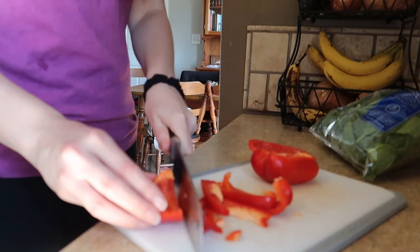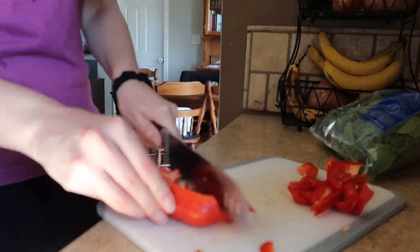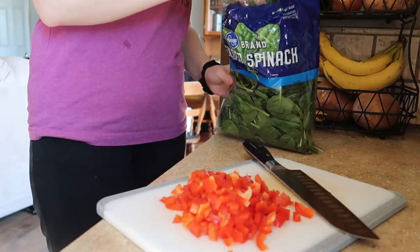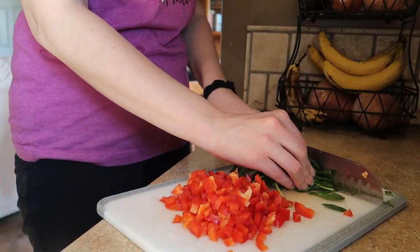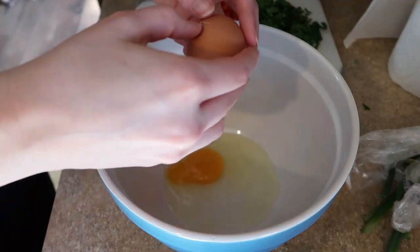I am about to make them some roasted red pepper egg bites for breakfast. For this recipe you will need one red bell pepper and I just chop that up pretty small. I find the smaller I chop the veggies the happier my kids are to eat them, and if your kids are super picky I recommend you throw the veggies in a blender and blend them up.